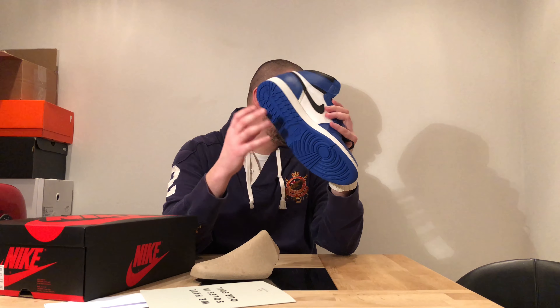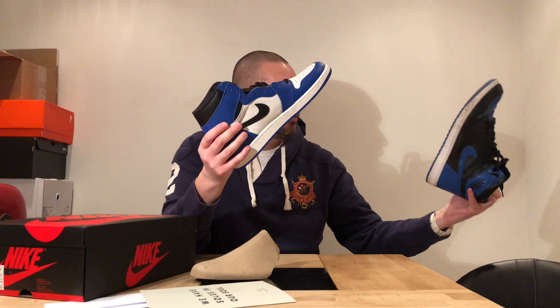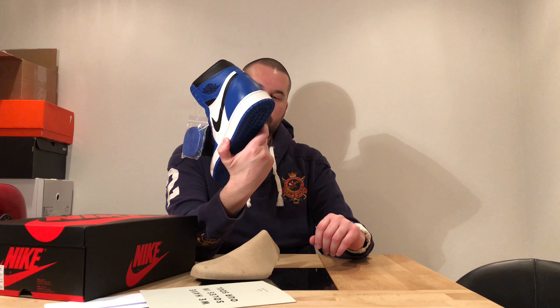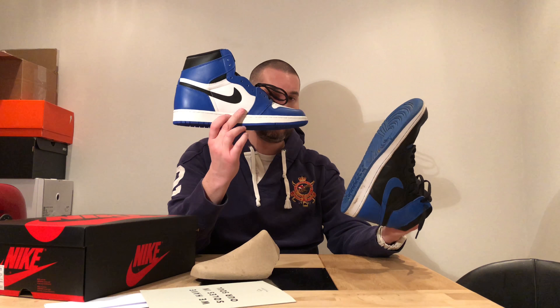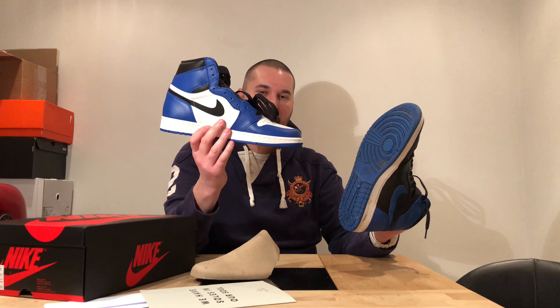But most importantly, the blue pops a lot more on these because of the white and because we have a lot more of the blue. Don't be like 'oh I already have those, I don't need those' — it's not the same shoe, not at all. Not the leather quality, not the color. Though I thought the blue was going to be lighter and brighter on these, but it's the same.